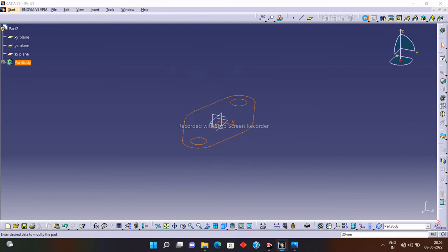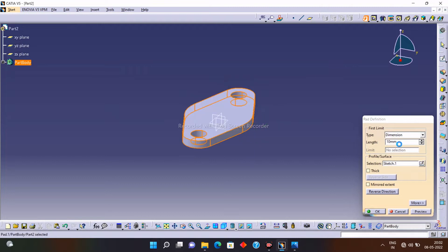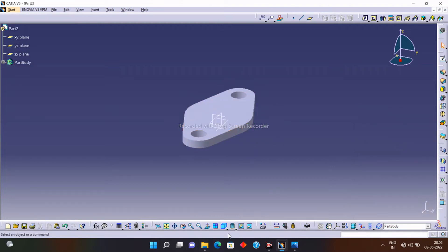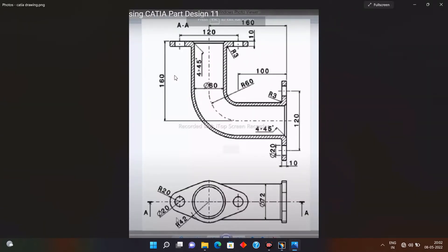Our profile is ready. Now exit from the workbench. I want this profile to have a thickness of 10 — you can see our upper plate is ready. Now for the bottom elbow part, first of all we have to draw the center line with a radius of 60.